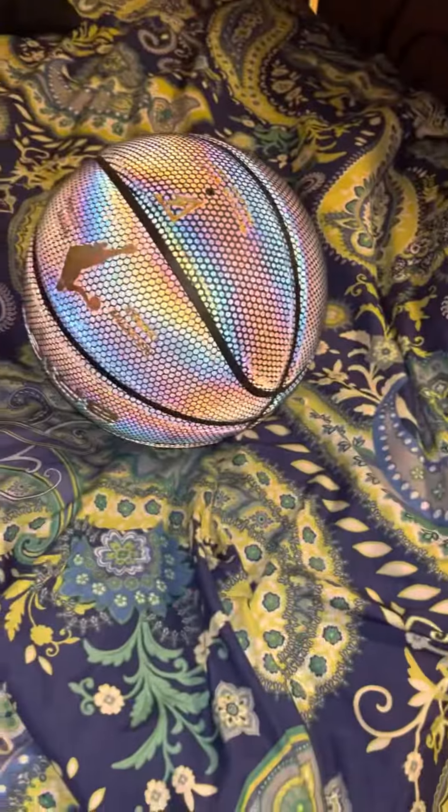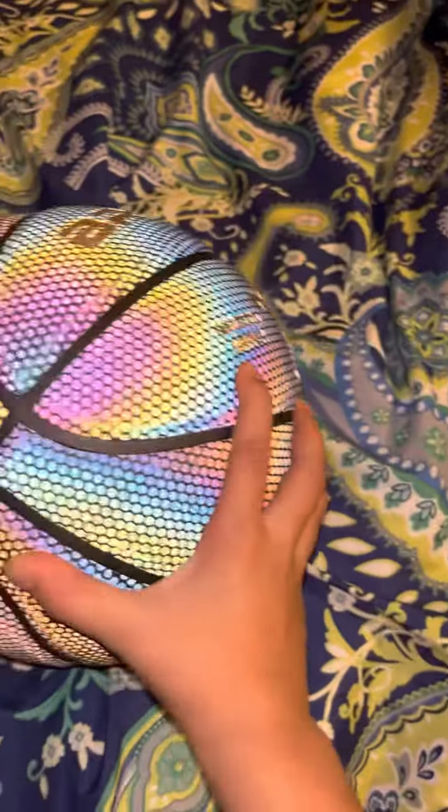What's up guys, welcome back to another video. So today, I just got a new basketball and it has a special feature. And if you're wondering why I have my flash on, it's because look at this. If you turn the flash on, this basketball turns like it glows up, it lights up, right?